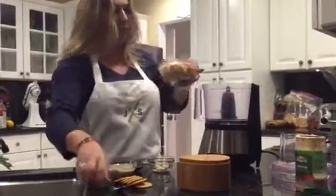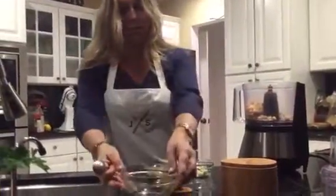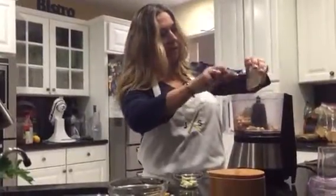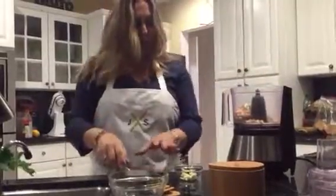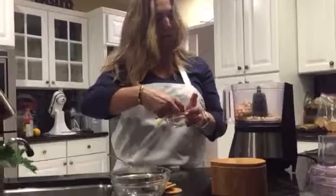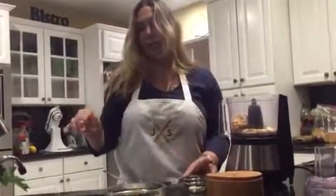You just put everything in at once — the tahini, and depending how much garlic you like, you put one, two, or three cloves. I think about two or two and a half is good.